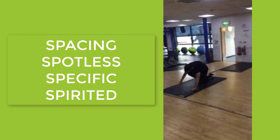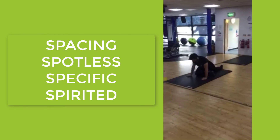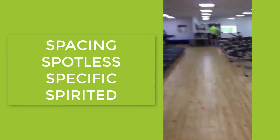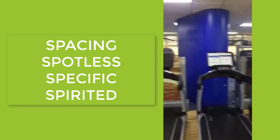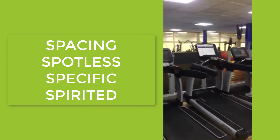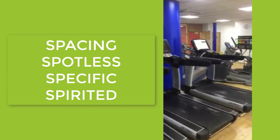We've separated the mats out so they're 2 metres apart for social distancing, as you can see. Equipment will only be used every other piece of equipment, as shown.